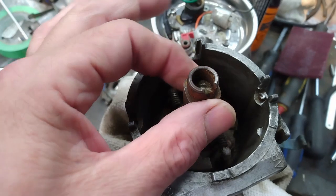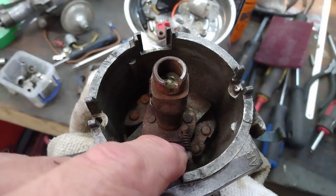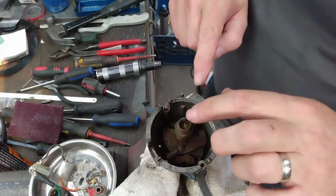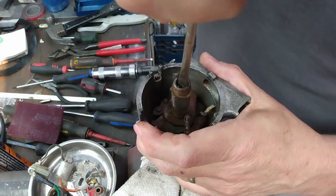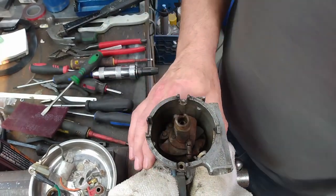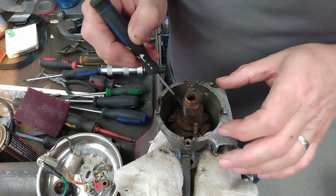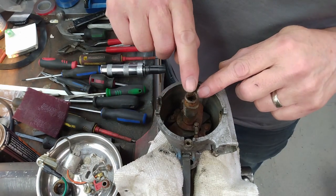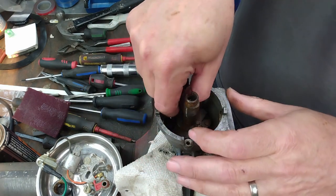There's a slotted screw so I'll undo that, and I'll pop these springs off being careful not to lose them, and then the weights. I'm going to make a note that the larger spring goes away from the slot and the smaller spring goes on the same side as that.